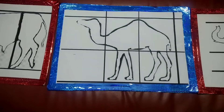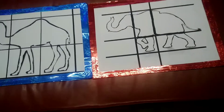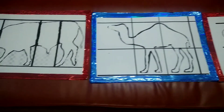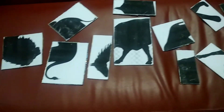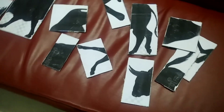Hi children. Please listen to the instructions carefully. On a table, you will see three papers. In that paper, you will find the outline images of three different animals. Now, you will be given the shuffled parts of those animals.